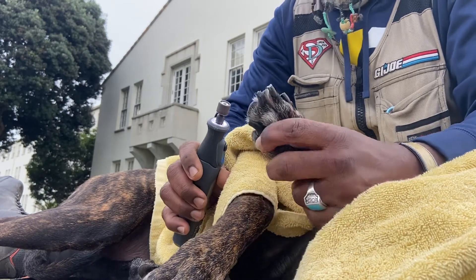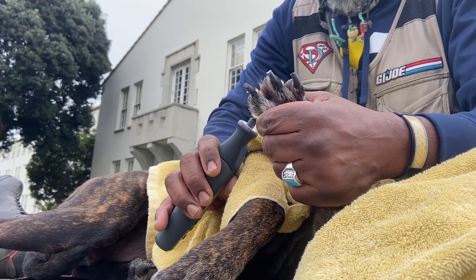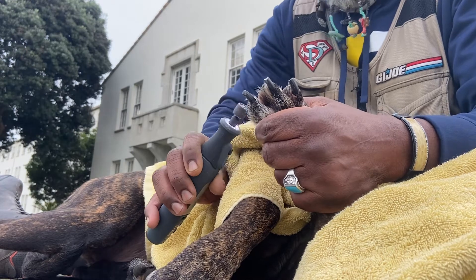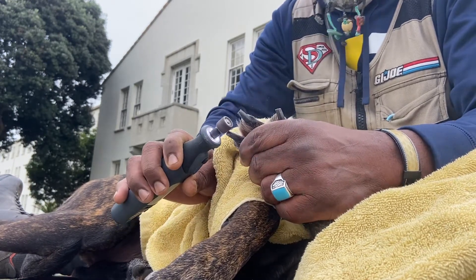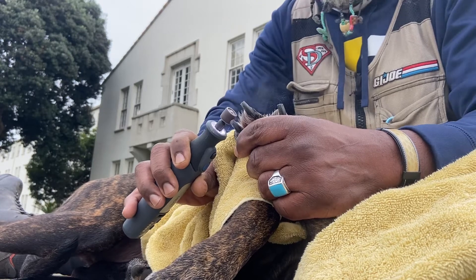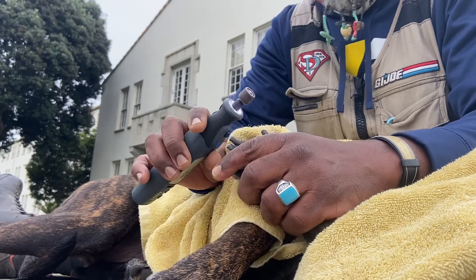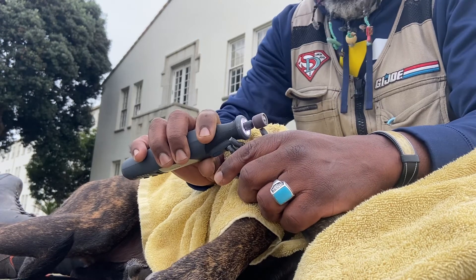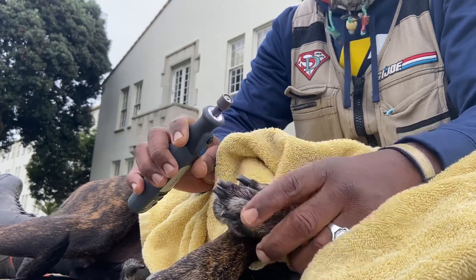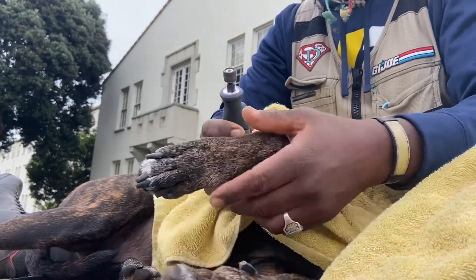Good, number five. I kind of smooth them all over there, one more time all around. Even the ones that got the quick short, I don't go right on the spot where the quick is, but I go right over top and just file the top down just a little — even on the thumb, file it down just a little bit.